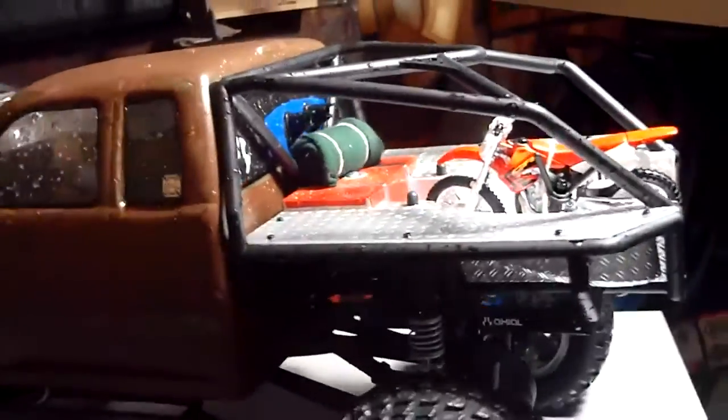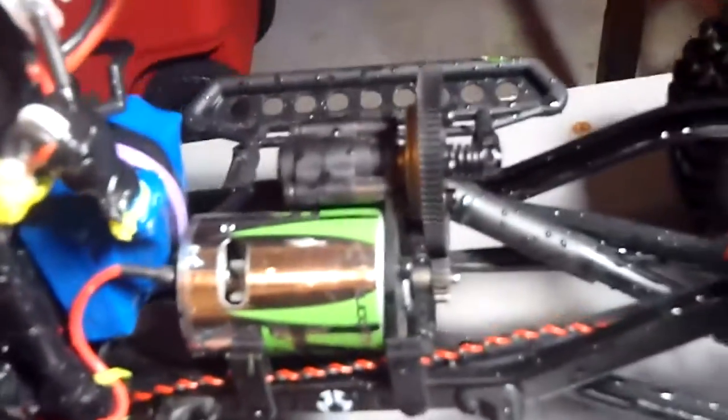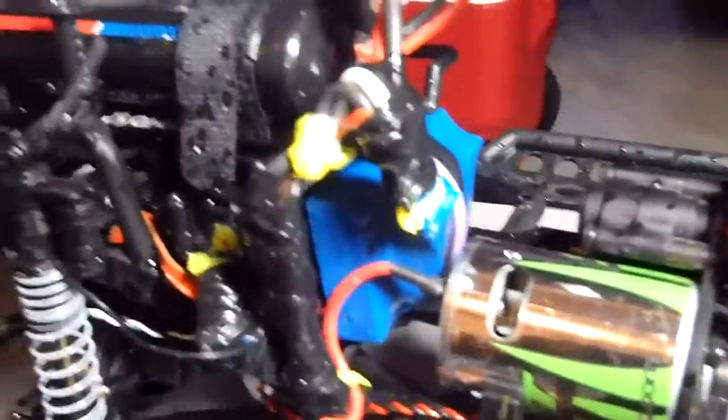I also have some new accessories in the back. I just wanted to show you guys that it has passed the waterproof test. Let me show you — yeah, it's all wet inside. I was trying to drive it hard enough so all the water could splash up in here, and it's passed the test.